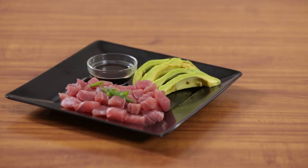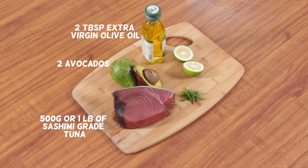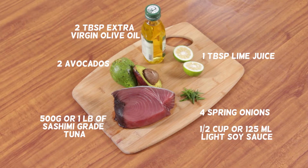Here is a simple sashimi recipe that you can try at home. You will need 500 grams or a pound of fresh sashimi grade tuna, 2 avocados flesh cut into thick slices, 2 tablespoons extra virgin olive oil, 1 tablespoon lime juice plus extra lime to serve, 4 spring onions finely sliced on the diagonal, 1 half cup or 125 ml light soy sauce, and 1 half teaspoon wasabi.